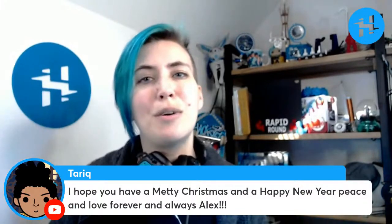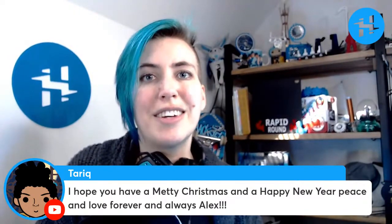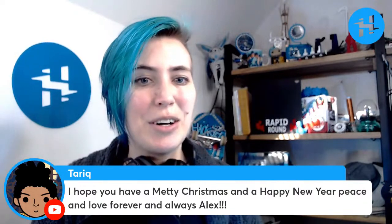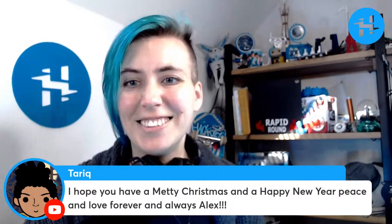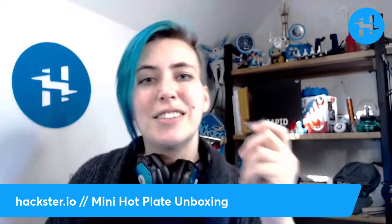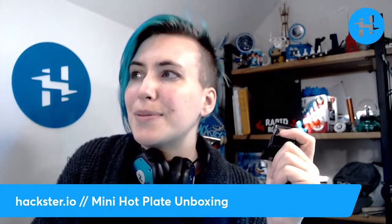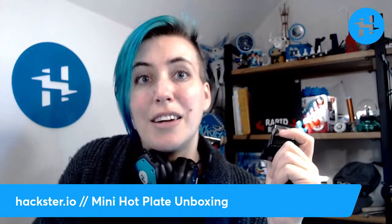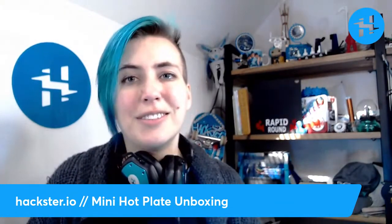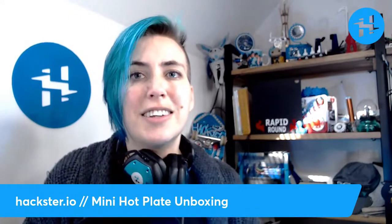Thank you, Tariq — it's been really cool having so many of you show up again and again in the comments over the year, especially during our Hackster Cafe sessions on Tuesdays. I really hope you have an awesome holiday season. I'm really excited about this little thing — it's my pleasure and honor to keep talking with you every week. I love that our new format lets me see your comments in real time and have a real dialogue. Thank you for being here — stay safe, stay warm, and hack on.